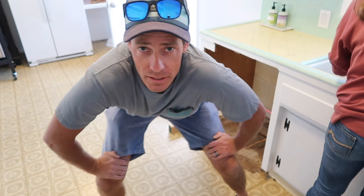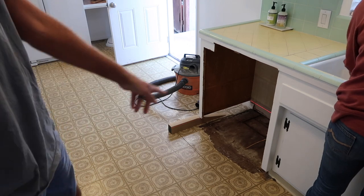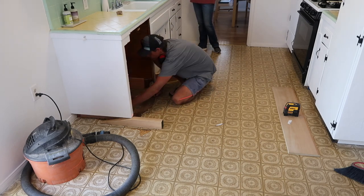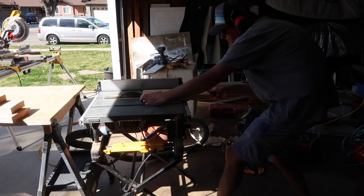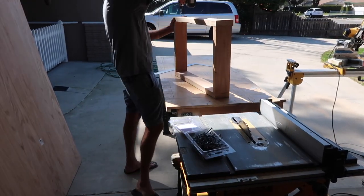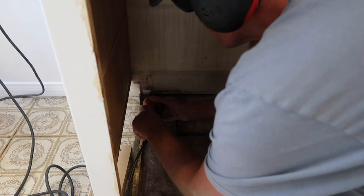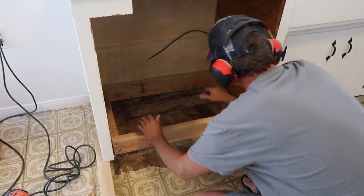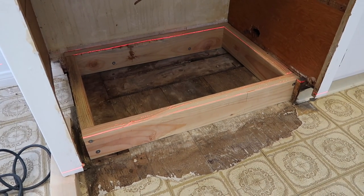I'm going to start now by putting the base in for this cabinet. I've got my laser level set and I just need to get my height the same as the rest of the other cabinet. So the laser line — that's my level height there.